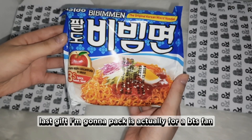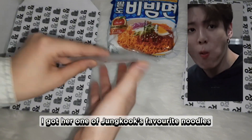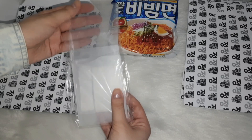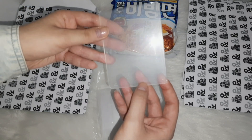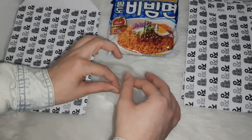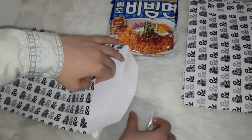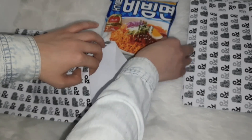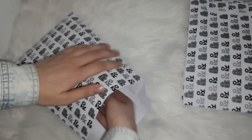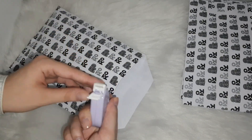The last gift I'm going to pack is actually for a BTS fan. I got her one of Jungkook's favorite noodles. I also got her some top loaders for her photocards.